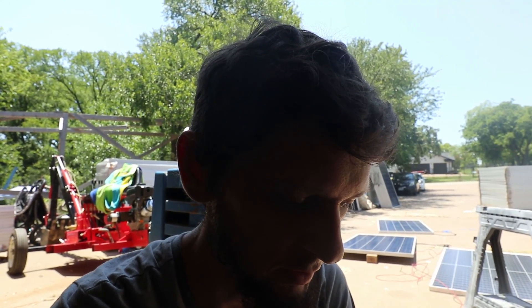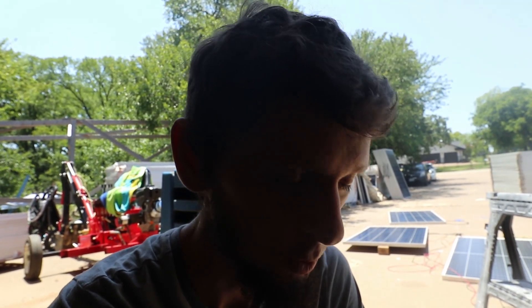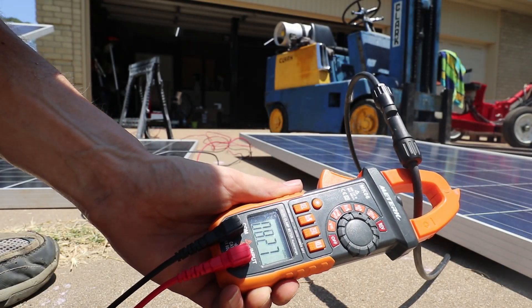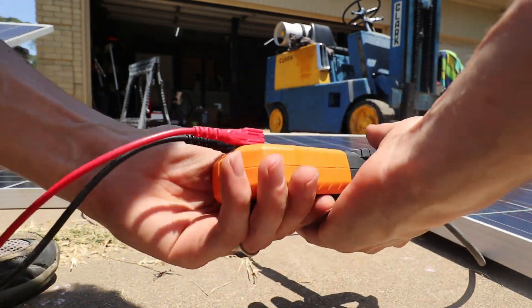This panel has been in service for supposedly about a year, so if it's lost a few percentage points in efficiency, that makes sense — especially sitting out in the Texas desert. There's a real-world test: throwing a clamp meter on it actually showed a little better than the display reading, getting 8.23 amps. The rated short circuit current for this panel is 8.91 amps, so that's not a bad reading.